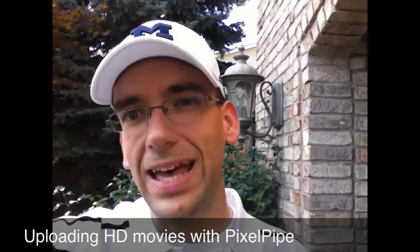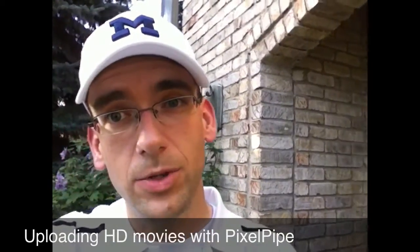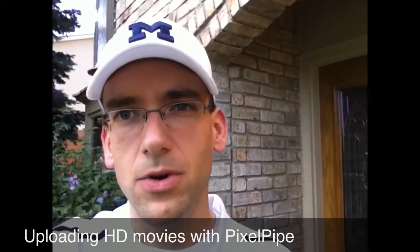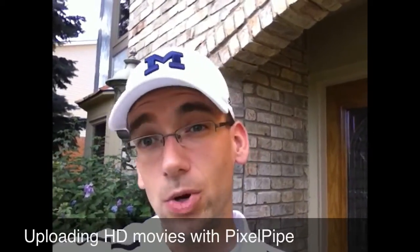Hello YouTube, this is Detroit Borg, and in this video we'll be uploading a high-def video from the iPhone 4 using PixelPipe. This gets around some of the limitations of uploading video from the iPhone 4, so there is no compression going on when you upload directly to PixelPipe. So this is a nifty little workaround.